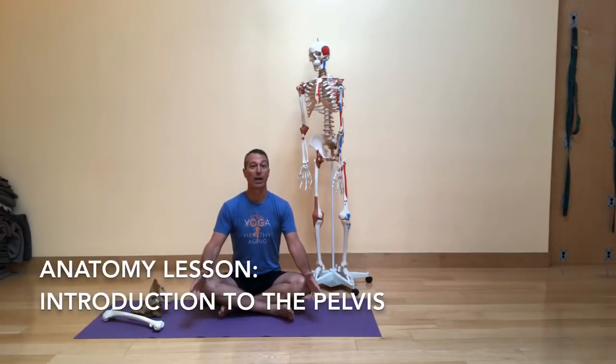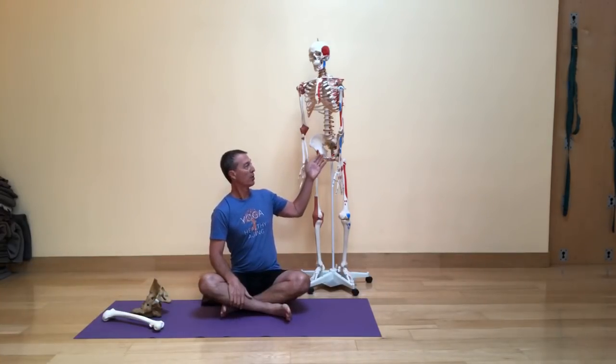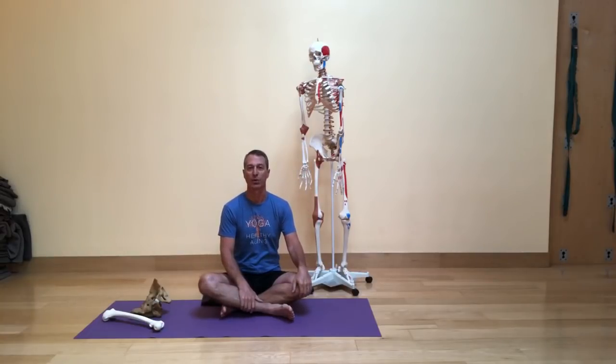So today's one of our yoga and anatomy lessons. I'm very excited to come back to that topic today. I thought today we would take a look at the very base of the spine and the bones that make up that area. We've got our model here, and of course this is the pelvic region that I'm interested in sharing with you today — a little bit of introduction to the pelvic area.